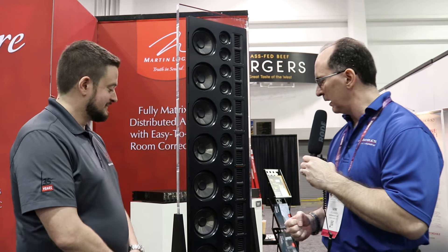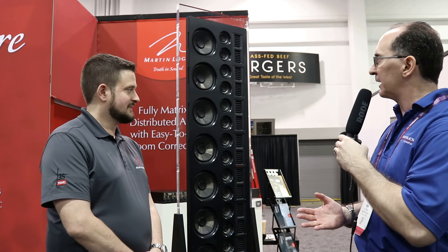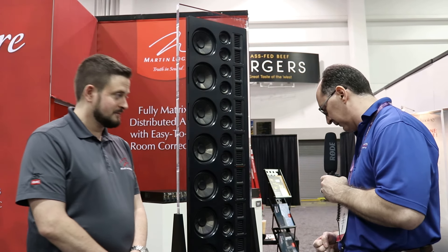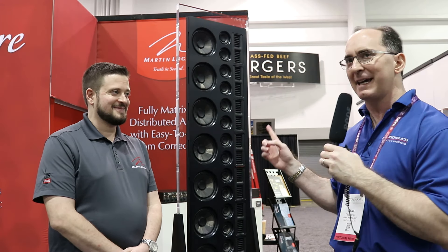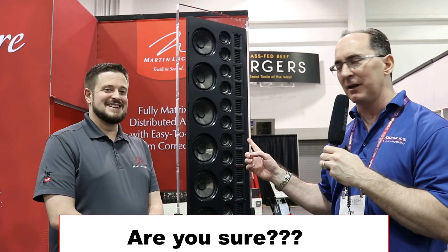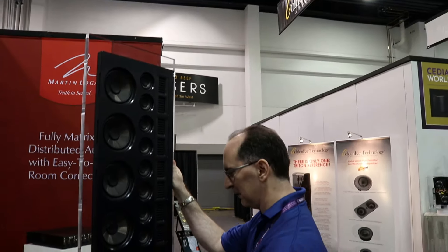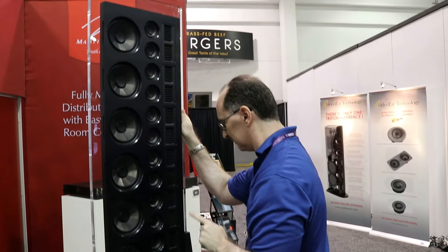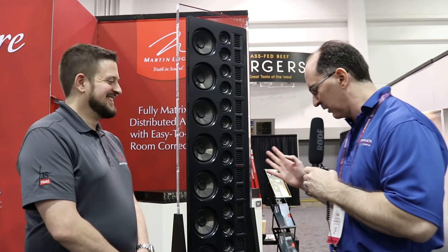This is probably the biggest in-wall flush mount speaker I've ever seen. It looks like you've got a line array type of driver topology. The model is called the 40XW. I'm going to assume there's 40 drivers in here — I'm not going to sit here and count this. I'll take your word on it. The retail price is $20,000 each.